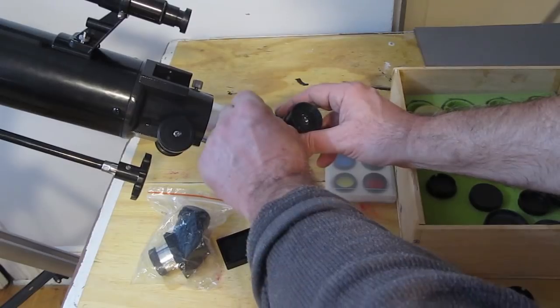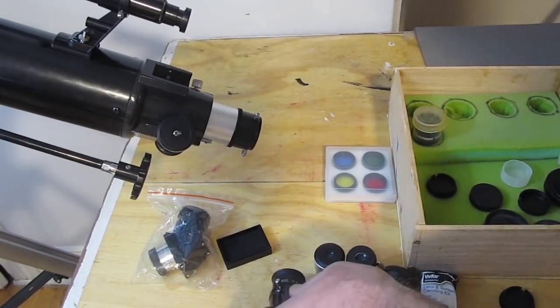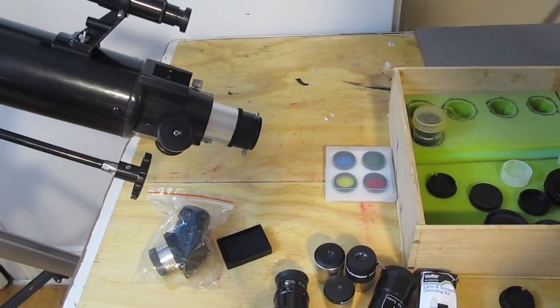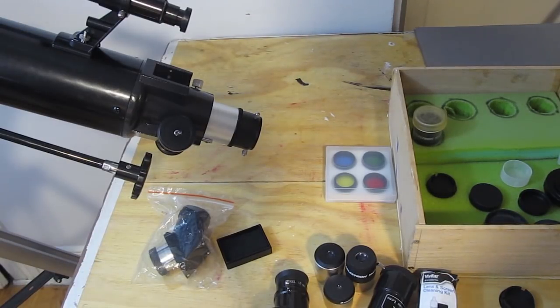Many telescopes — particularly small ones — when you look through them, everything is upside down. You look at a stop sign or your neighbor's house and it's upside down. Is there something wrong? No, there isn't — that's how telescopes work. They can be corrected to be right side up. But for celestial astronomy it doesn't really matter whether Jupiter or the moon is upside down, since there's no real reference for it.